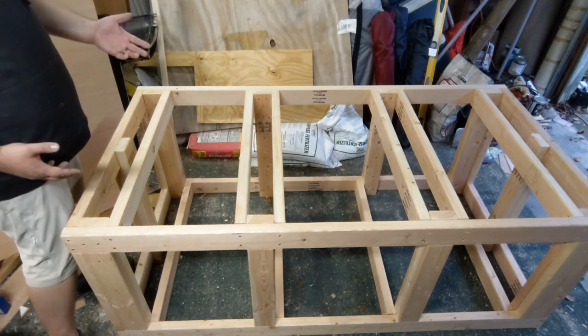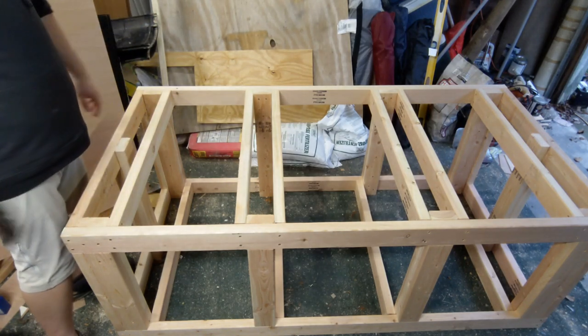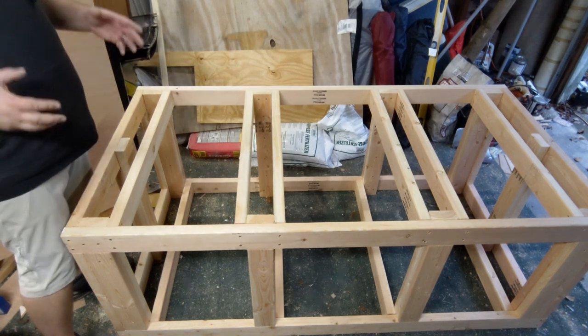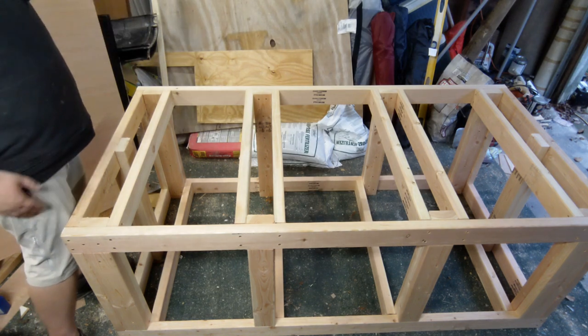The 300-gallon only weighs about 3,000 to 4,000 pounds max. So this is more than capable of holding up that kind of weight, especially considering the factory stand that came with it was made out of wafer board — and this is way stronger than wafer board.